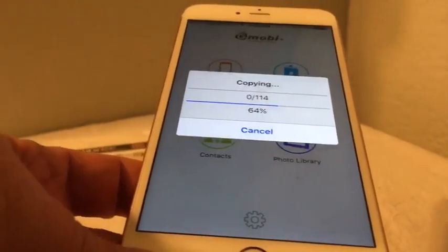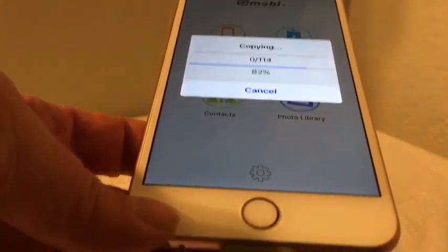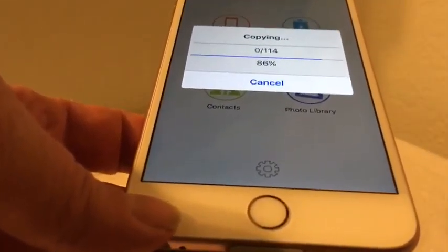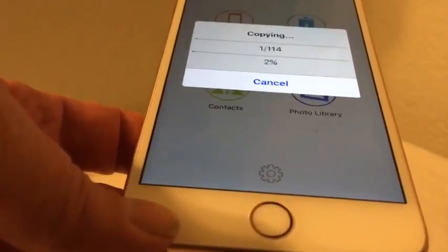At this point I can take the stick, put it on another computer, put it on another phone, bring it to a store and have any of my photos transferred to disk or printed out. It's just amazing.